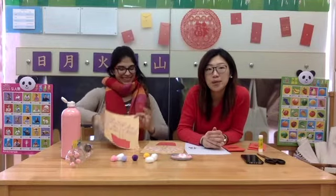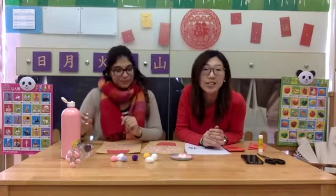That's the cherry blossom tree — actually, it's the peach blossom tree. This is the peach blossom tree, whereas the cherry blossom tree is usually in Japan. This is the peach blossom tree.